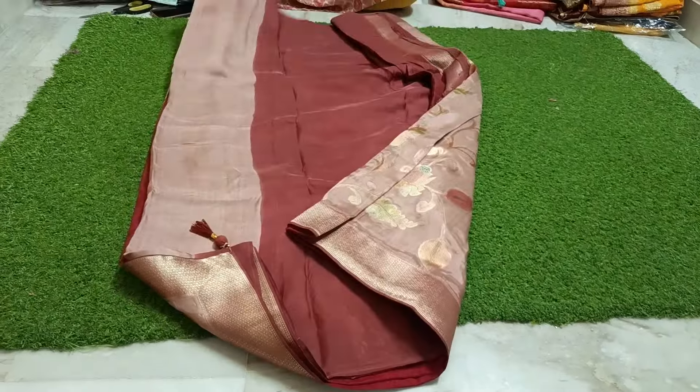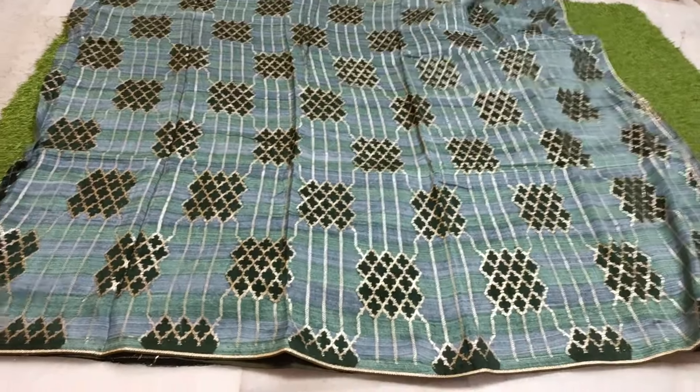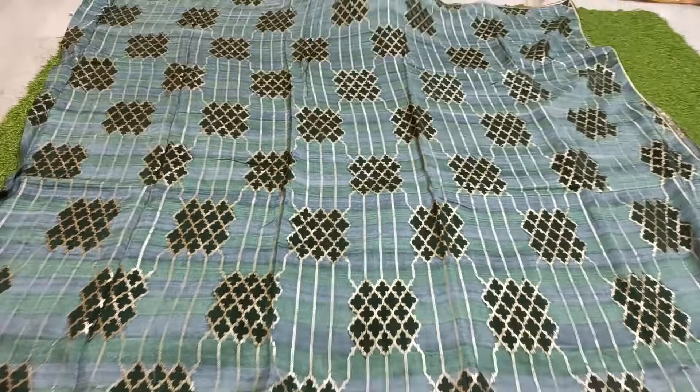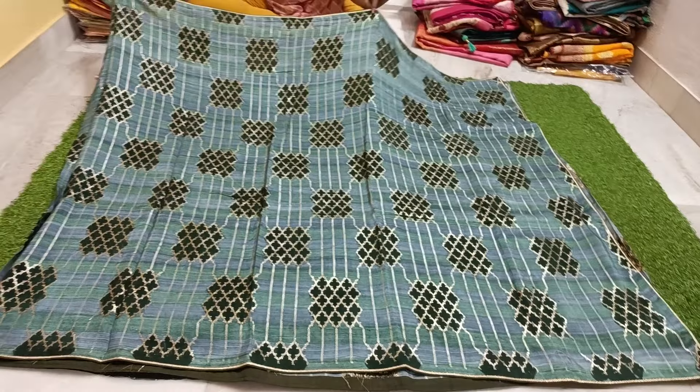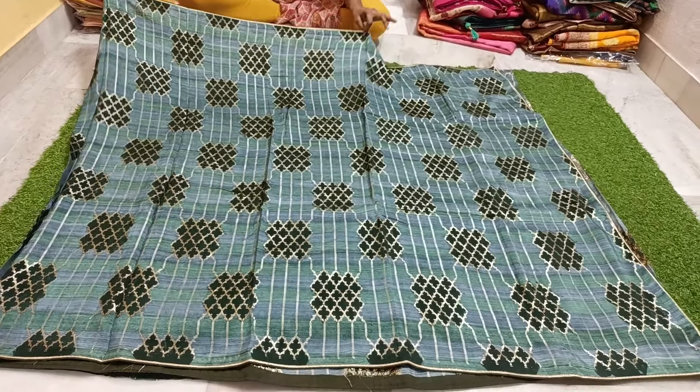This is a pure handloom. Pure handloom, back side interlocking. This is a nice pure handloom tassar jorget — without borders, borders completely plain. Sari in very good color combination: English color, fancy color, hot silver, soft light, fresh sari.